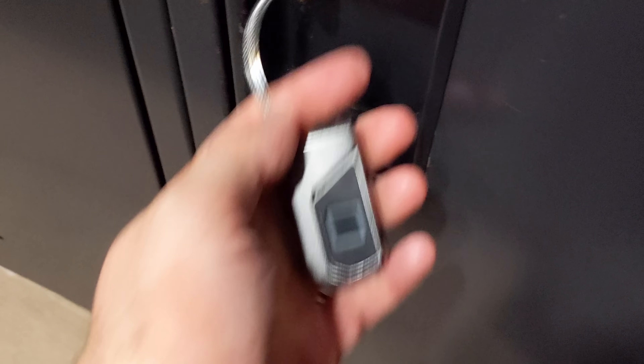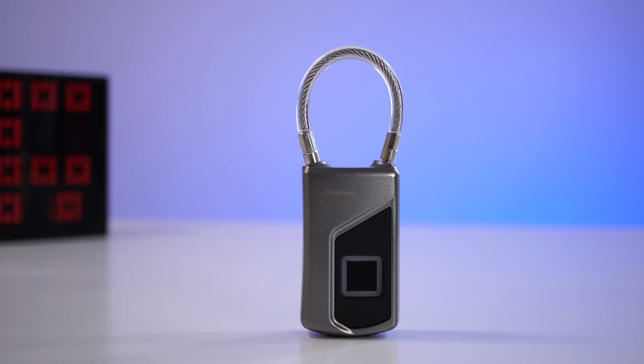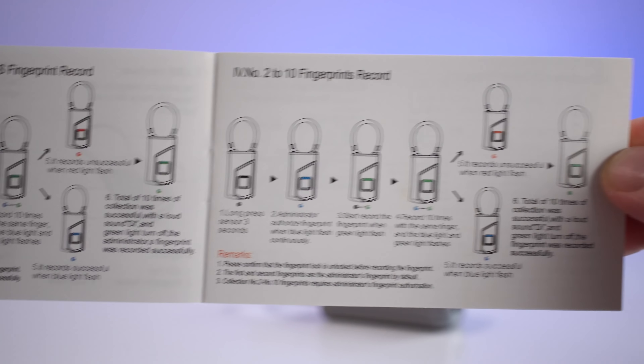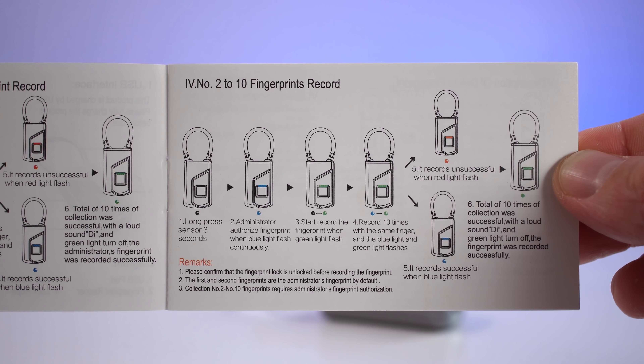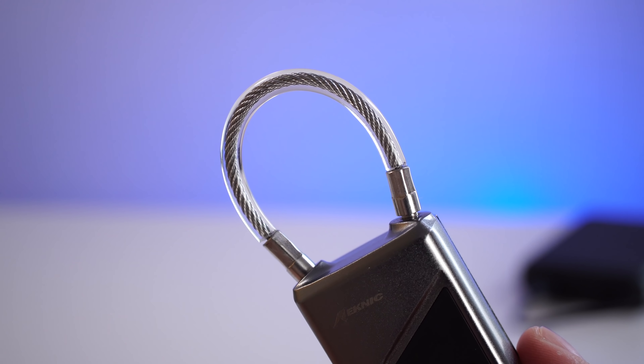You can register up to 10 fingers on this, which makes sense since we have 10 fingers. Personally, I've only registered four because it takes a little while to register every single finger. The registration process isn't difficult — you just follow the step-by-step instructions in the manual. It may seem a bit confusing at first, but after the first time it's very simple.